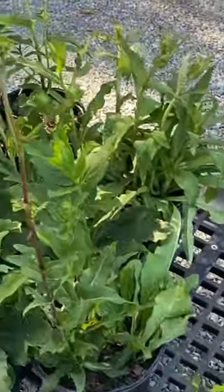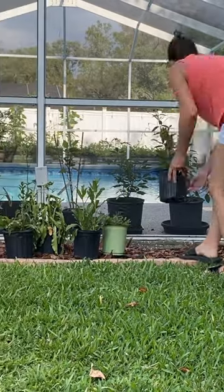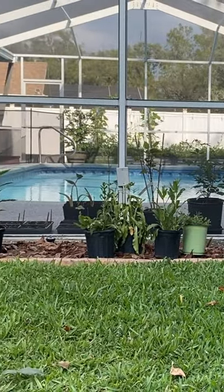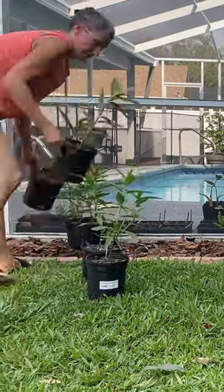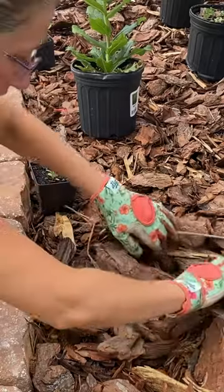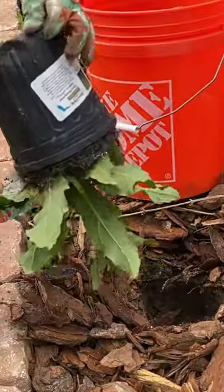When I first started gardening, I found that whenever I was growing things like squashes, the fruit would start and then it would completely dry out, turn black, and drop from the plant. I quickly figured out that they were not being pollinated, and the reason behind that was because I didn't have enough pollinators in my garden.